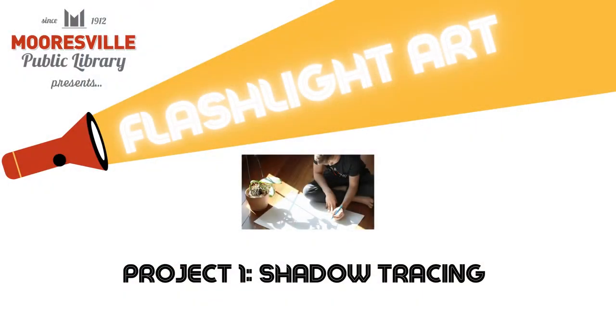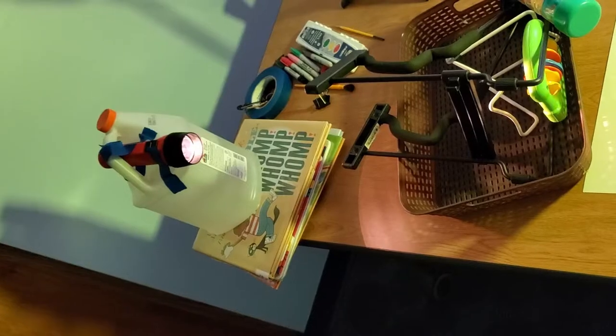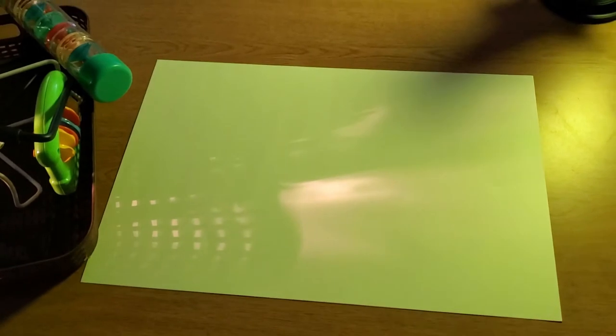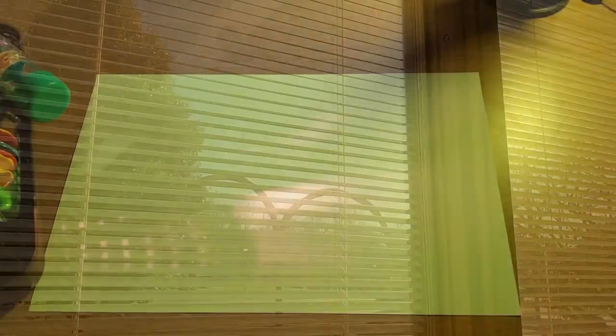For the first project, shadow tracing: prop up a flashlight so the light falls on your paper and covers most of it with light. This might take some adjustments. Alternatively, you can do this project in front of a sunny window, but remember that shadows made from sunlight will move over time as the sun changes position.